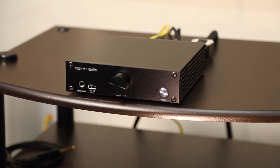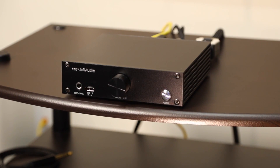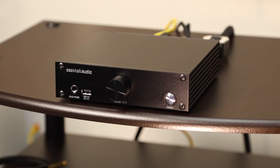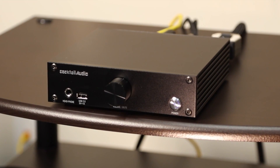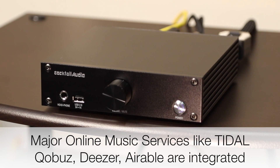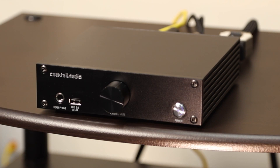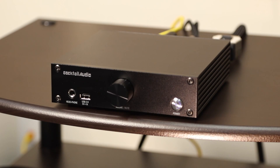Now that the Cocktail Audio N15 is set up, I want to go over some of its features. As I mentioned, it is a USB DAC — the DAC on board is a high-performance Sabre ES9018K2M reference DAC, which is very high quality, very precise, and gives you great detail. As a network player you have access to streaming services like Tidal, Qobuz, and Deezer. The unit is extremely powerful, with a dual-core ARM Cortex-A9 processor operating at 1 GHz.